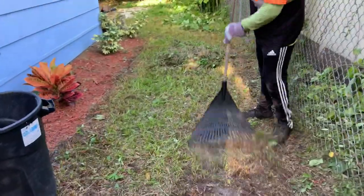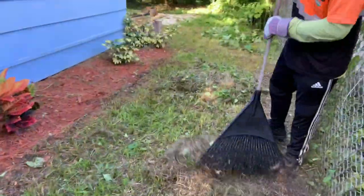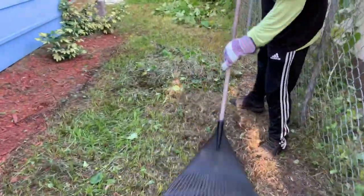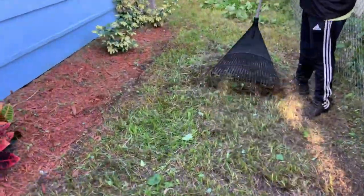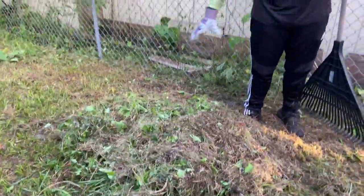All right, so what we're doing right now is just raking up the remaining debris from the vines, and then we'll go ahead and remove that from the property. These are all the vines that came off the fence.